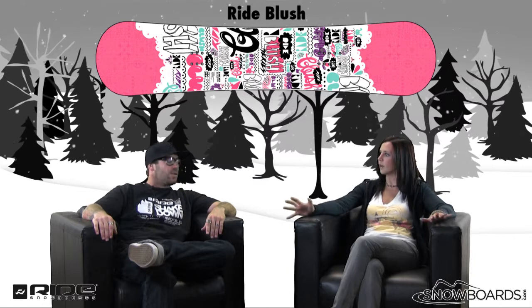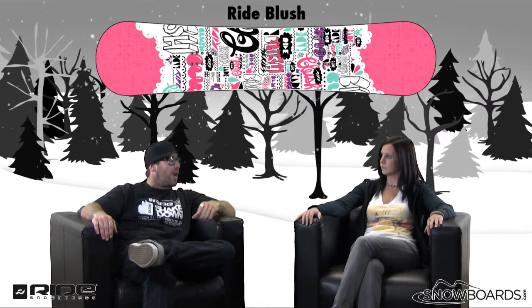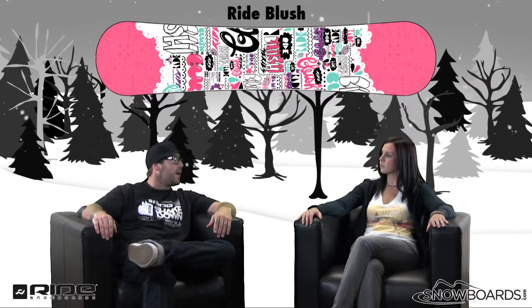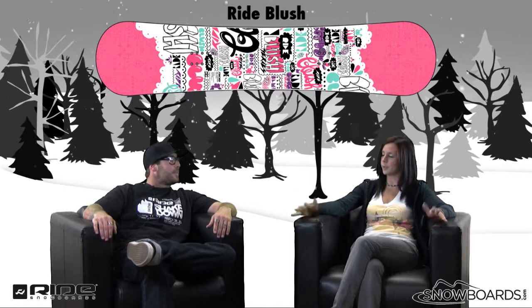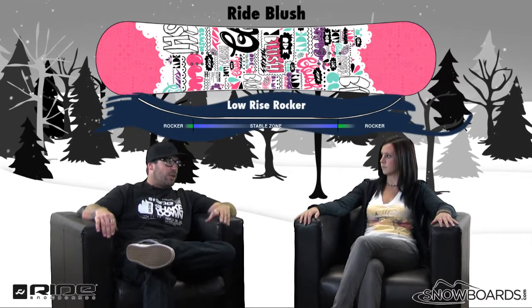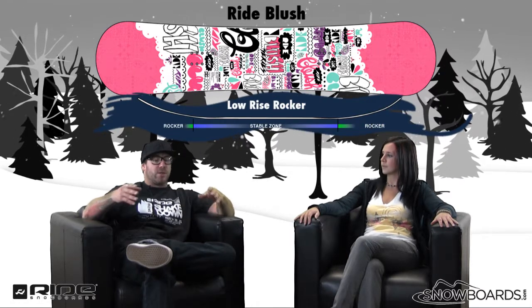So just a super easy to ride board. Super easy board to ride, designed to learn how to ride fairly quickly and making it very easy to ride. It's pretty much an all-mountain board, it's a twin right? All-mountain board, true twin shape, has the low rise rocker to it, which is what makes it a very easy board to ride.